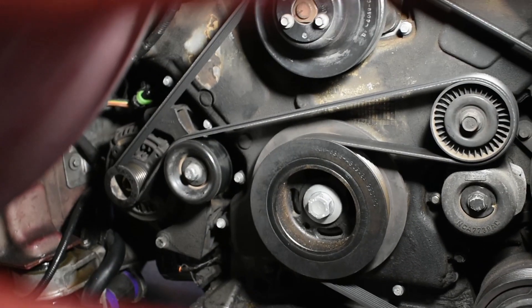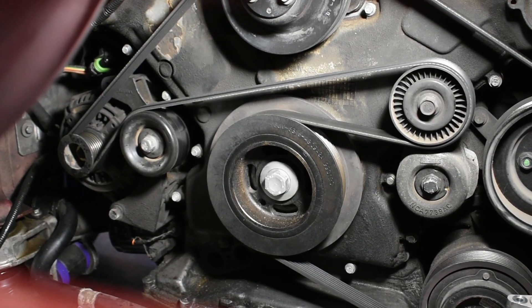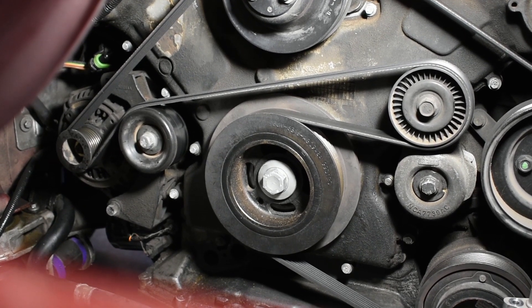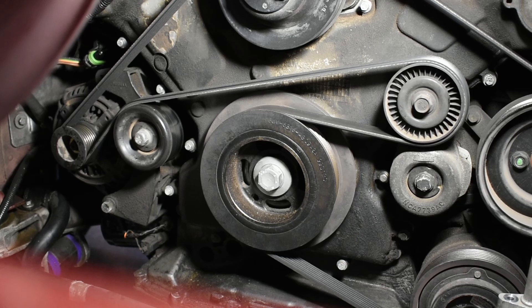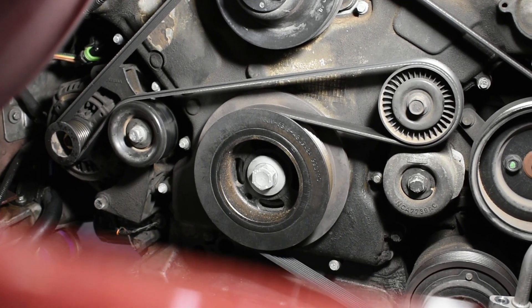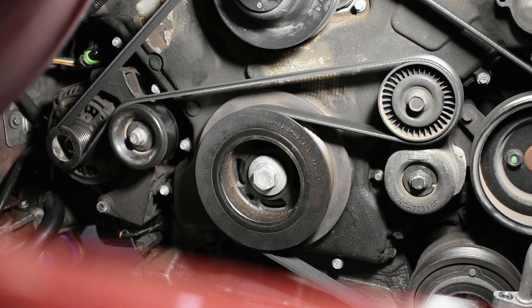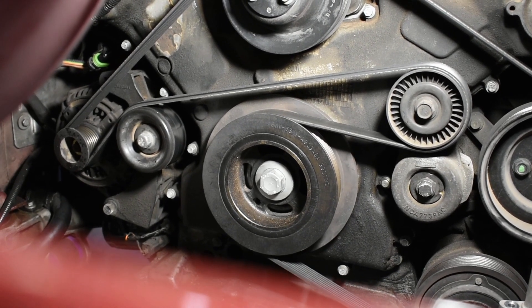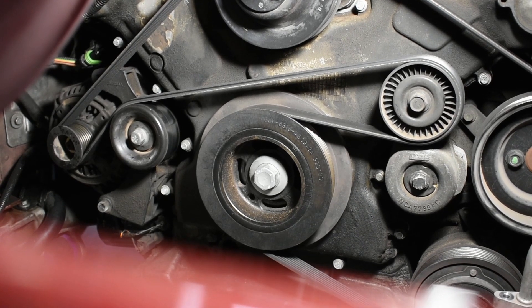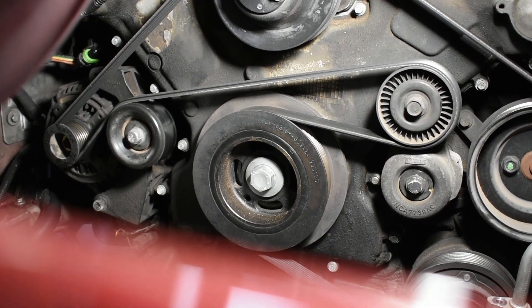Rather than buying the tool, we actually devised one ourselves. The reason we did that is because the original tool — if you were to buy it — we couldn't find it very cheap. This bolt right in the center has a torque spec; if I recall off the top of my head, it was like 300 foot-pounds of torque. So you've got to hold that thing in place, because of course the compression in the engine will not hold it.